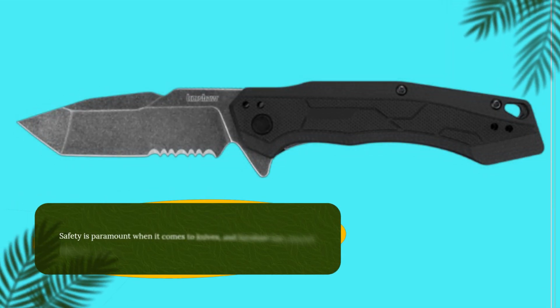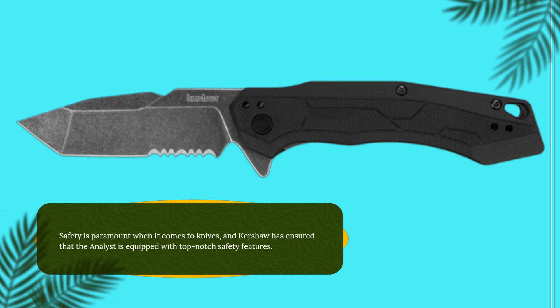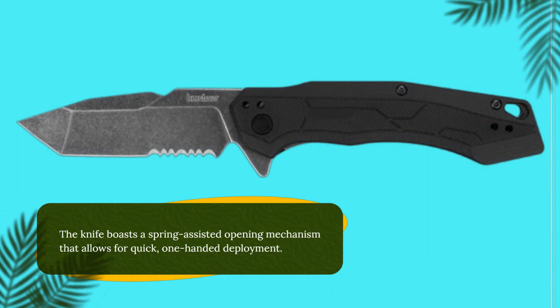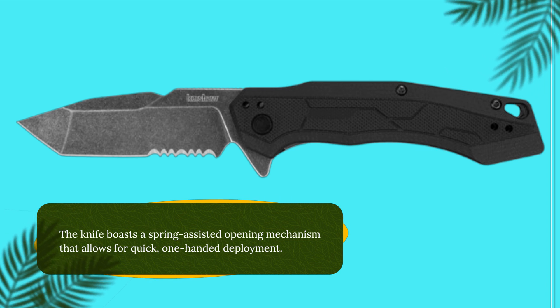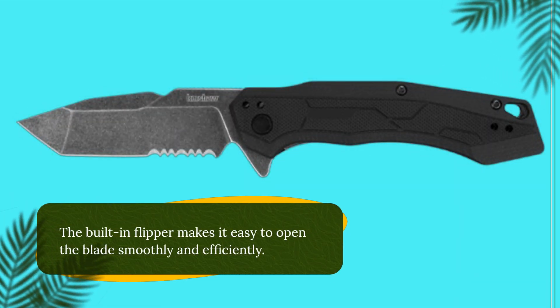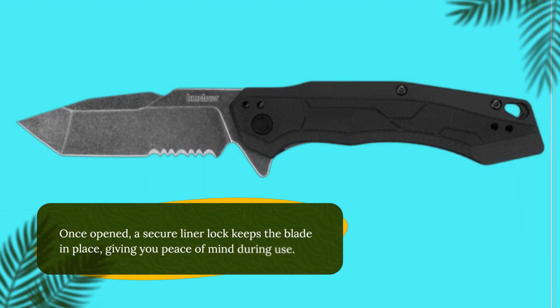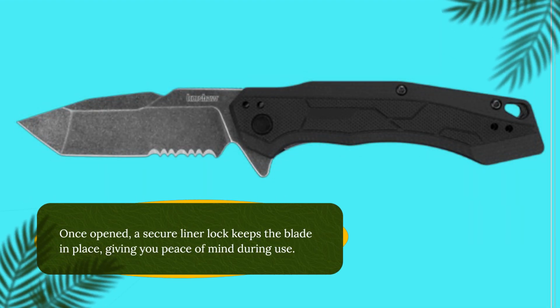Safety is paramount when it comes to knives, and Kershaw has ensured that the Analyst is equipped with top-notch safety features. The knife boasts a spring-assisted opening mechanism that allows for quick, one-handed deployment. The built-in flipper makes it easy to open the blade smoothly and efficiently. Once opened, a secure liner lock keeps the blade in place, giving you peace of mind during use.